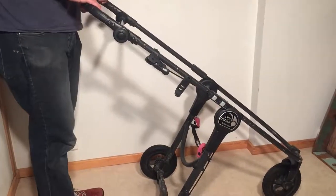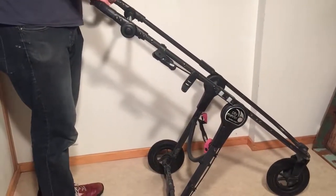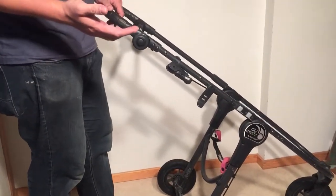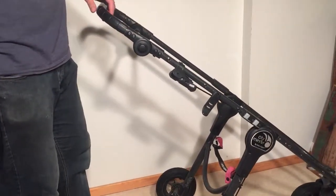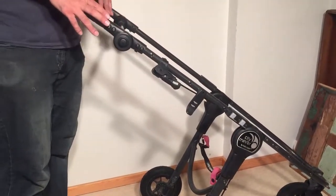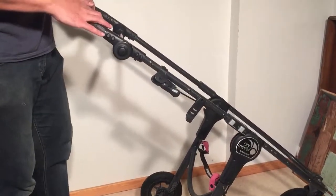This is a Baby Jogger City Mini GT, but what we're going to talk about today also affects the Baby Jogger City Elite and a few other models as well, in particular the City Elite, and that is what to do when the whole upper part of the chassis feels loose.